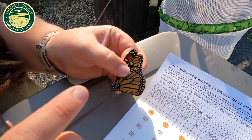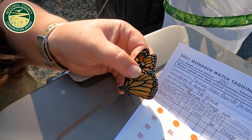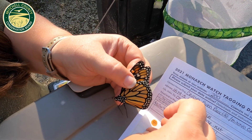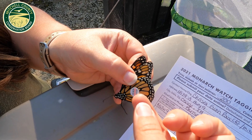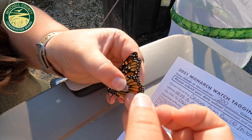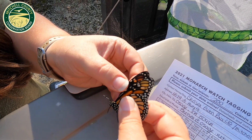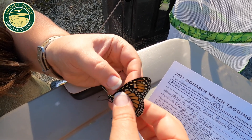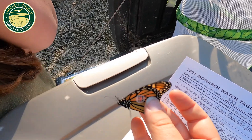Here is the mitten-shaped cell on this butterfly, and I'm going to go ahead and put the tag on it right now. You have to try not to touch the tag very much so it doesn't lose any of its adhesiveness, and gently place the tag on the wing. I like to give it just a little gentle squeeze to make sure it's fully stuck — and there is our tagged butterfly.